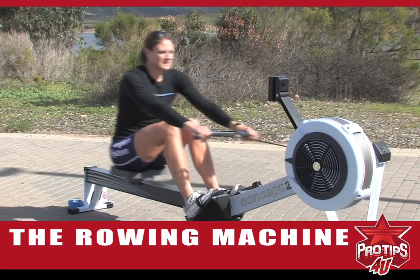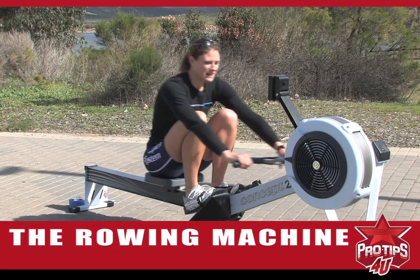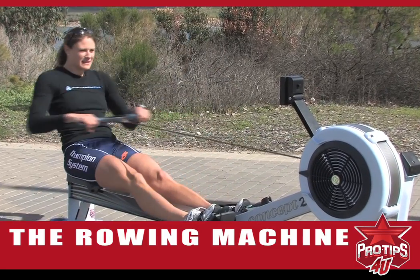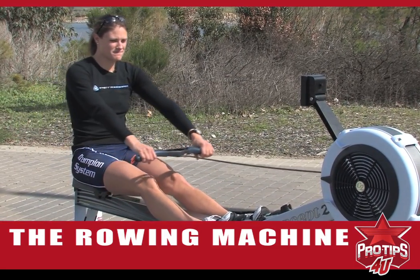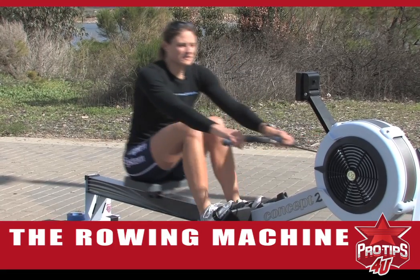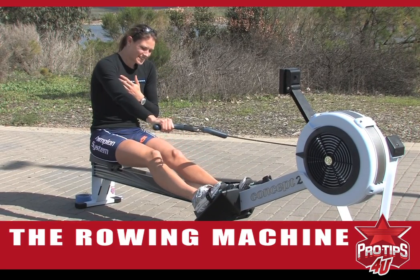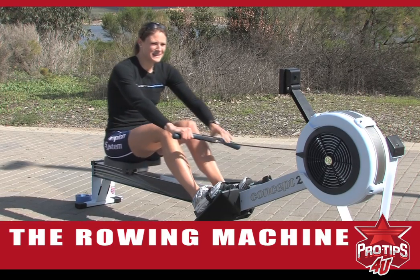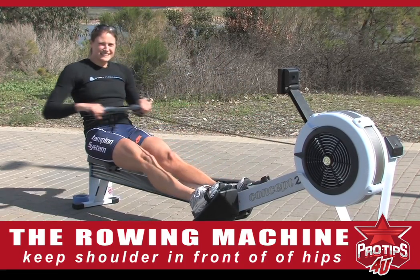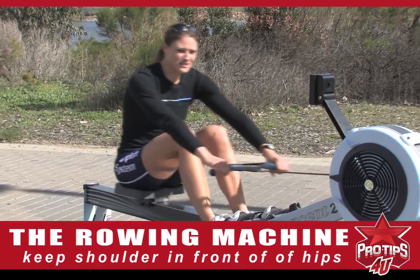Once you feel comfortable with legs only, you can complete the drive by bringing your whole body back and finishing the stroke. Even here I'm thinking about my setup every time, because having that good setup sets you up very well with your body angle. My coach yells at me a lot because I often don't keep my shoulders in front of my hips. So whenever I'm on the rowing machine, I like to imagine that he's yelling at me to remind me that my shoulders need to be in front of my hips for as long as possible.